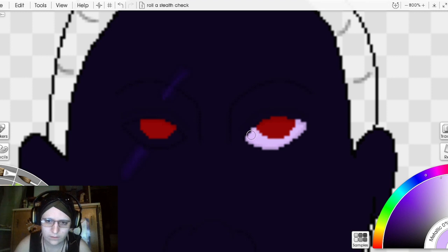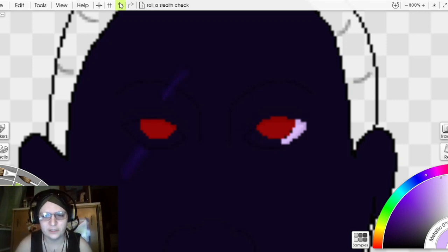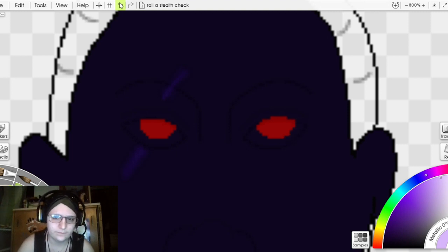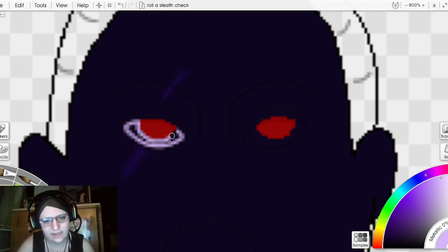I'll clean that up after I've done everything else. I'm going to do something kind of fun and dangerous and use the anti-alias edge, because it makes it a lot more round and creates a smoother effect — a lot less pixelated. I'm usually fine with pixelation, but I've been getting better at recognizing when it's a good place for anti-alias edge versus regular pixelation.